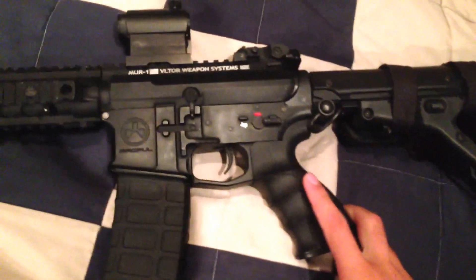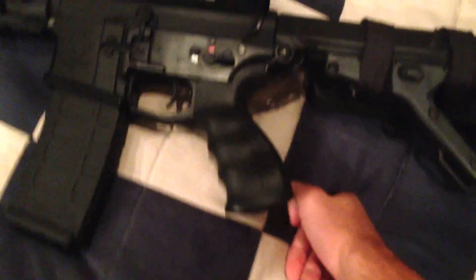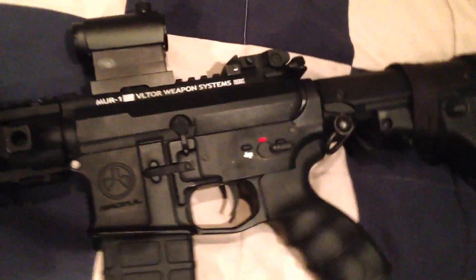Hey guys, just an update on my DSG. I've been working on it a lot lately trying to get the FPS up. For those of you who don't know, this gun has had FPS issues almost from the start.